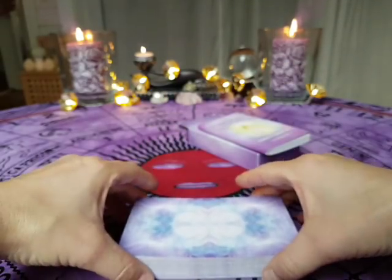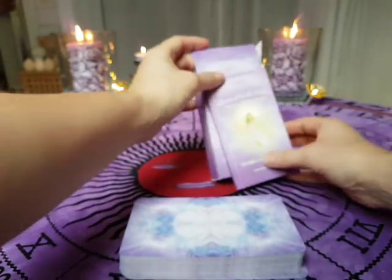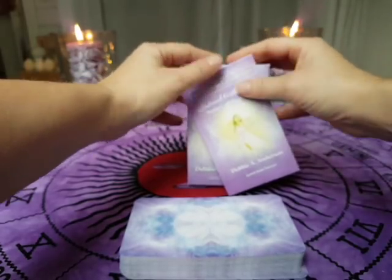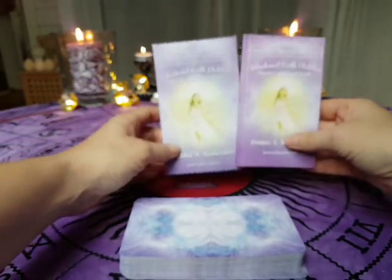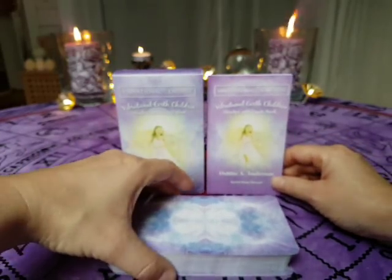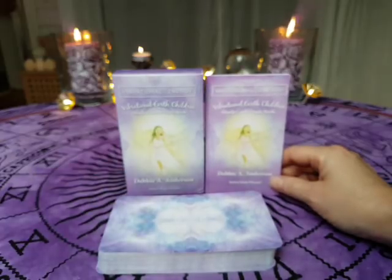That was the Vibrational Earth Children Oracle Cards and Guidebook. Thank you for watching, and I hope you enjoyed it. Bye bye.